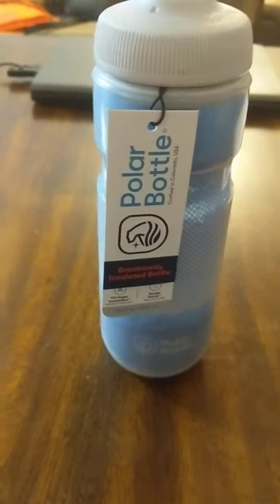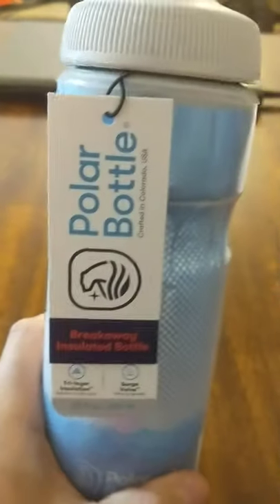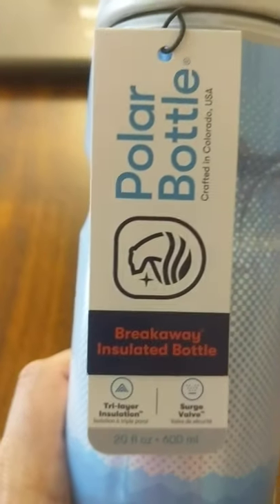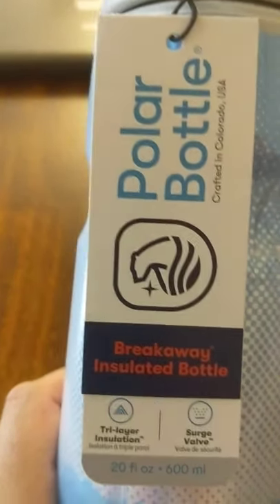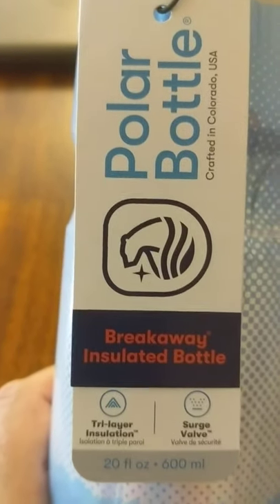Konnichiwa, this is the Shogunstein, and this is a Polar Bottle that was sent to me to review by the Amazon Vine program. So we're members of Amazon Vine, and they sent us this to review.